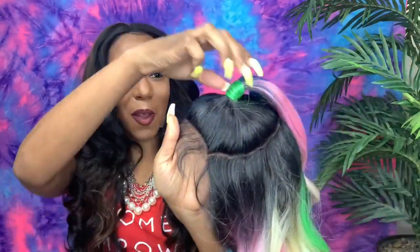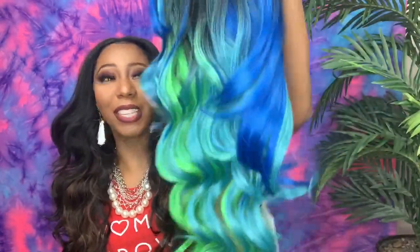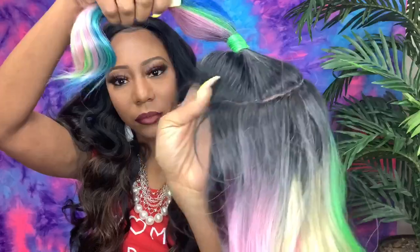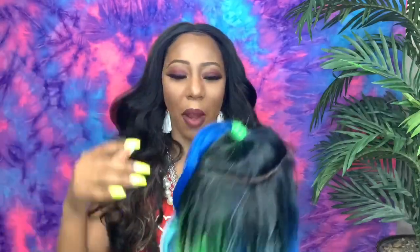I'm so excited about this wig because of the color! She has a ponytail wrapped in lime green — all of this color! I saw someone do a unit like this with a 613 wig and water-colored it to look like this, so I just skipped all that work. She is very springtime ready, she's curly, and this is the circle parting space. You can wear her as an updo or a very deep curved left or right part.